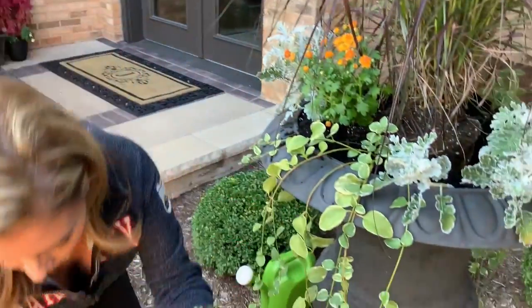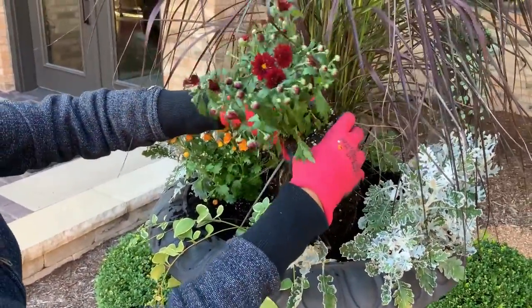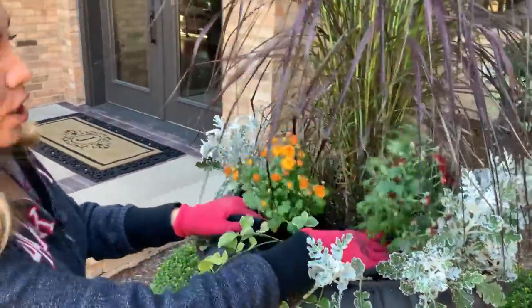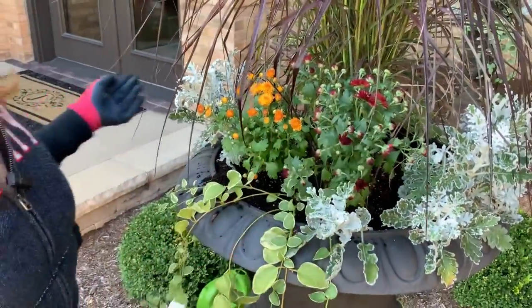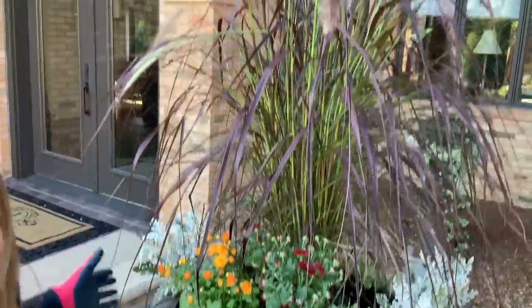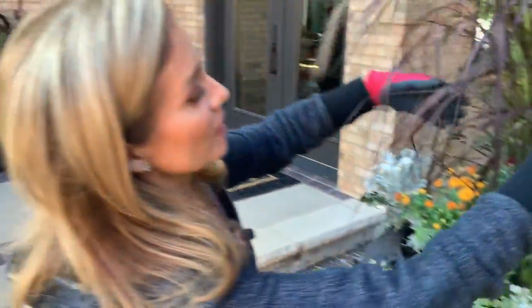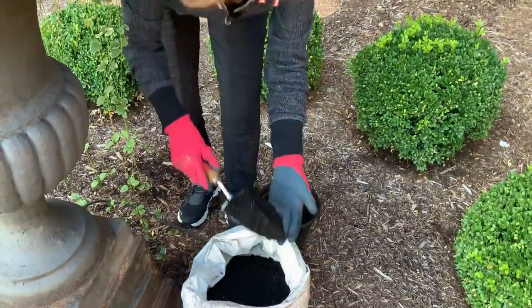We're going to take this other little mum — a different color — to give it some variety. That one's going to go right here. Look, we're just putting it like that. We have the little dusty millers and vine. And ta-da! How easy was that? It's given it a whole new look while still using your spring and summer plants. It's going to get a little bit of water, a little love, and we're going to be just fine. Adding a little bit of soil too, right around this.